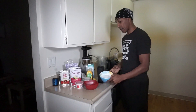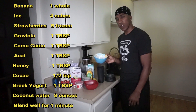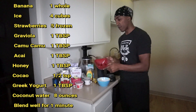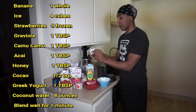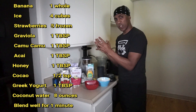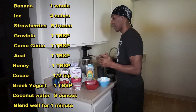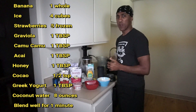So these are the ingredients you're going to need. You're going to need maybe three or four cubes of ice, maybe five strawberries — I used frozen strawberries. Use a little bit of honey. I use cacao powder, probiotics so Greek yogurt. Graviola, which helps fight cancer. Kamu Kamu — it has loads of vitamin C, maybe like 50 times more than an orange.